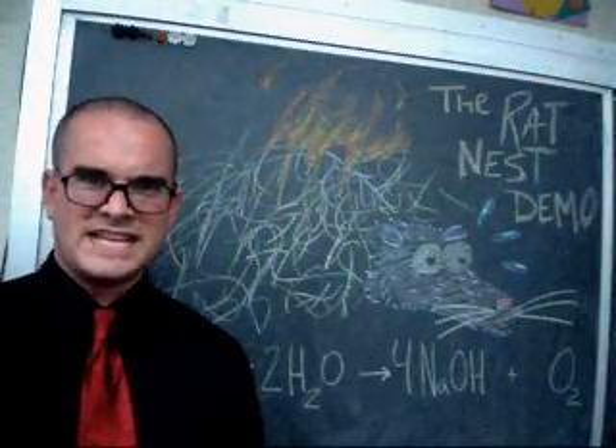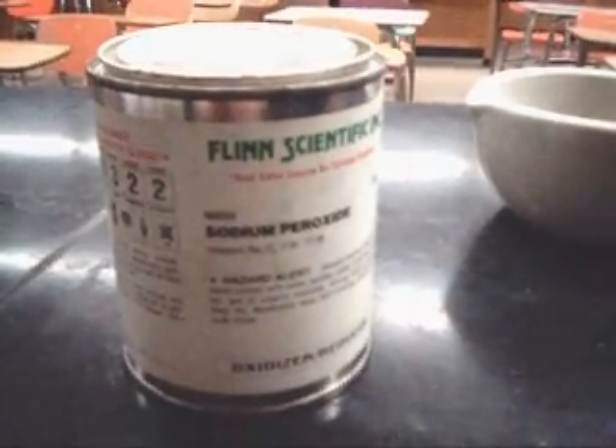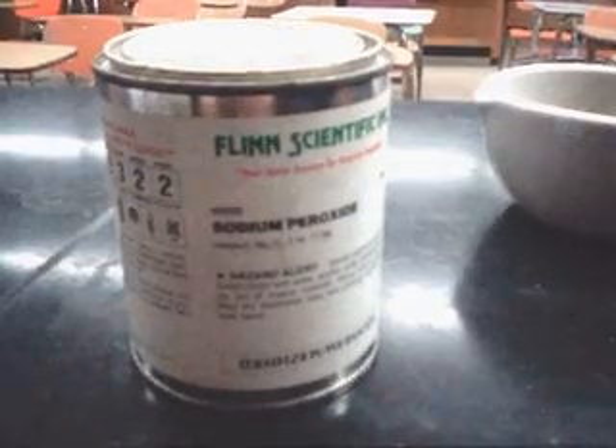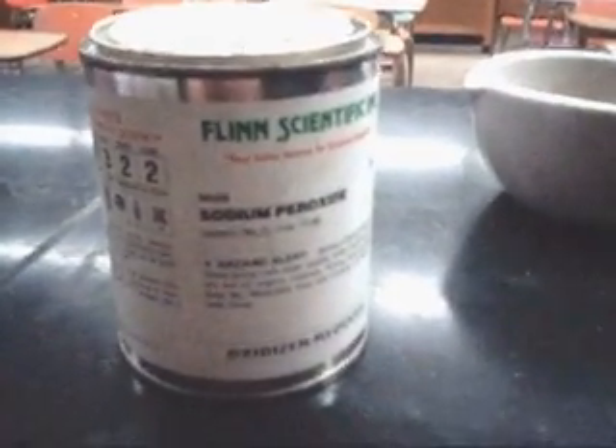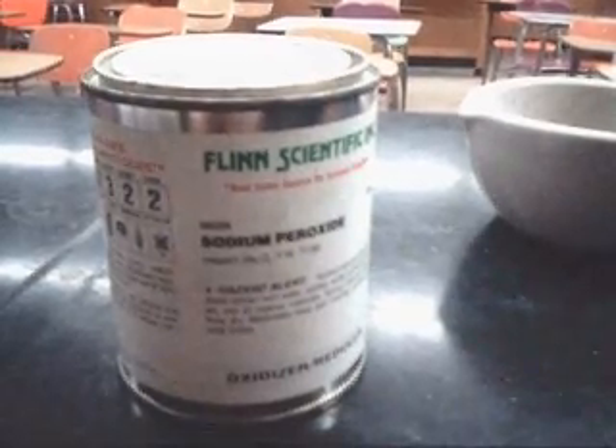I'm Mr. Lund, and this is the RatNest demo. Using sodium peroxide, which is a very strong oxidizing agent, which means it readily gives off oxygen atoms, it also readily will take the electrons from various species.